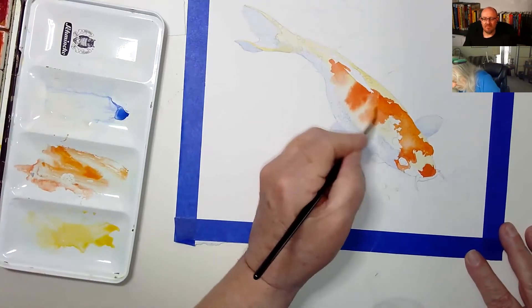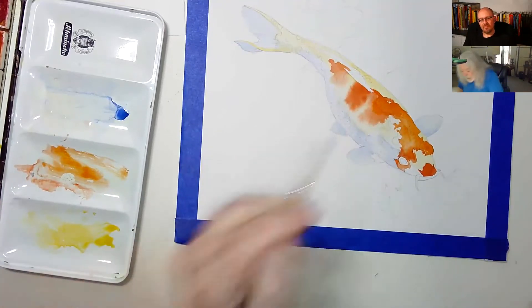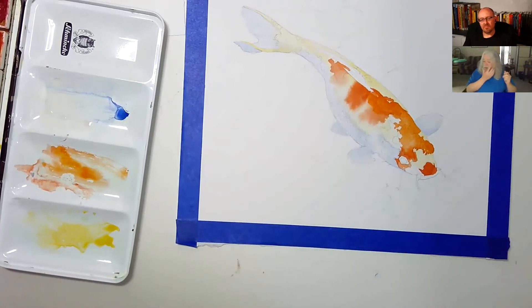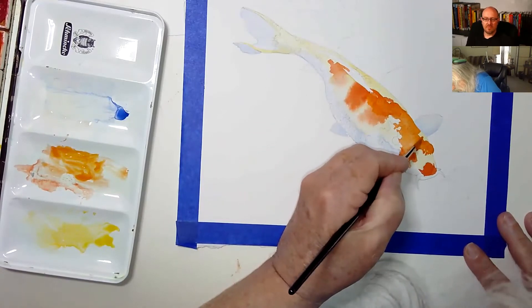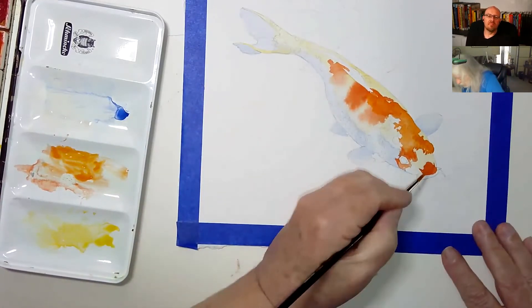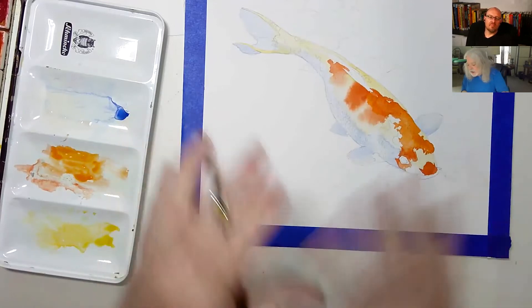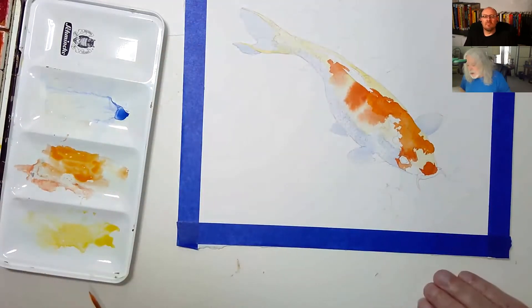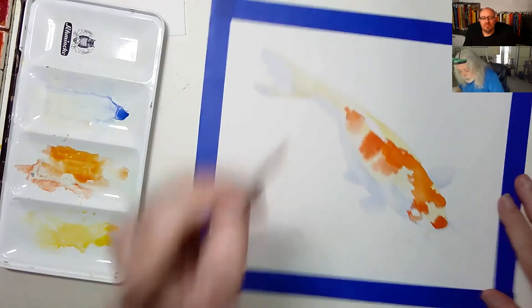I'm going in while it's still damp, still pushing a little bit of orange. I'm just putting a little more orange into this image because I think it's prettier. With the blues and the water, these two complementary colors — blue and orange — blasting against each other should really pop.